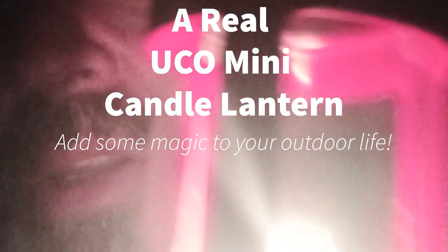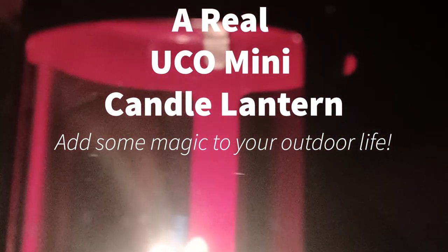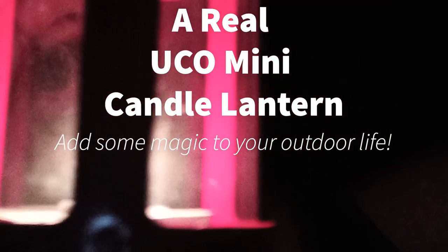Thanks for stopping by my big front yard — well, normally it's a big backyard. So Jay here. This is a smaller take on the standard Yuko candle lantern — a great little lamp that gives off the same amount of light as the regular Yuko.